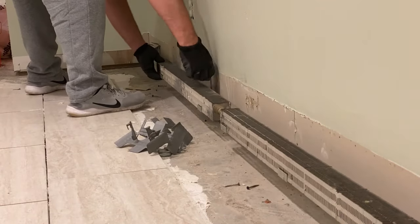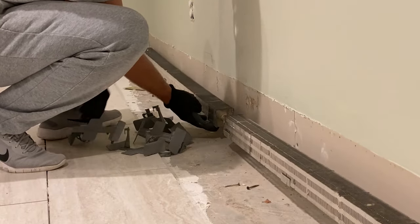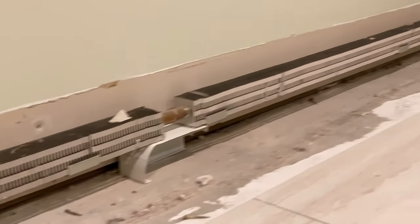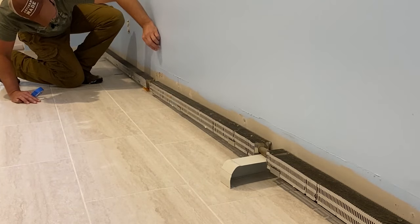Before installing the new covers, I'm going to paint the walls first because it'll be easier and I won't have to tape anything. I also need to make sure the floor is finished getting tiled because it's going to be a lot easier without any obstructions up against the wall. Now we're all painted and tiled up and we can install the baseboards.